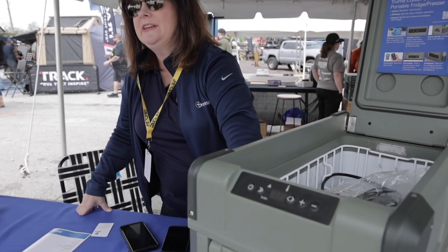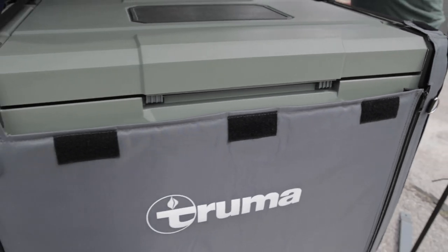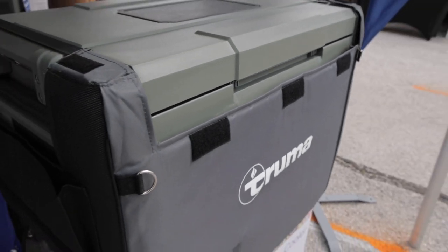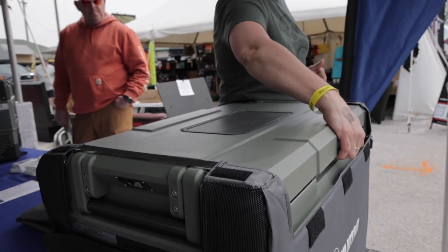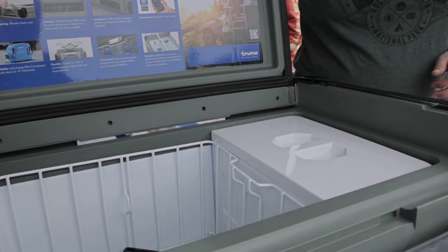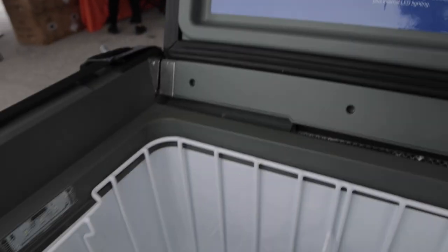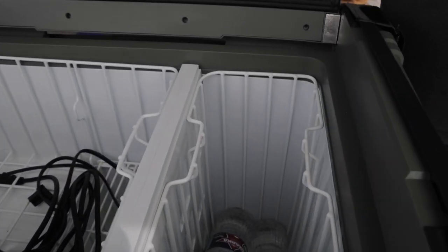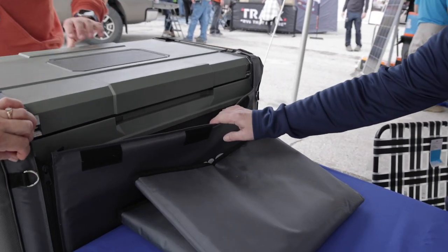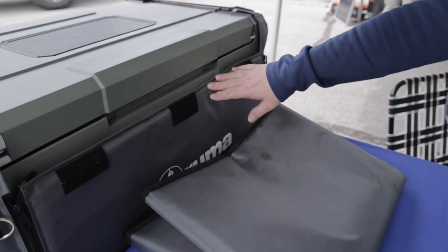The compressor is a proprietary compressor — it is our own design. It's smaller, quieter, and more efficient than most anything out on the market today. We also use a hybrid blend of insulation. They're going to range in price from $1,000 to $2,000 depending on the size. We also have available insulating covers for them, sold separately as an accessory.